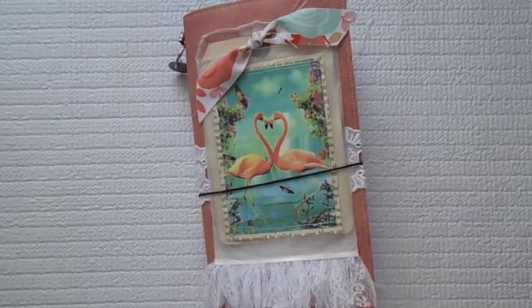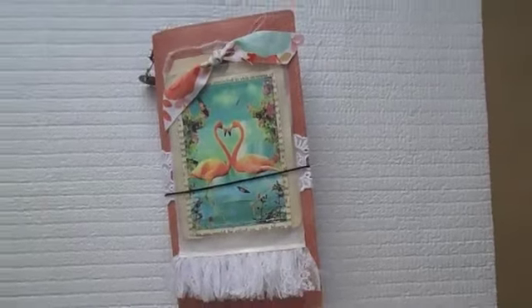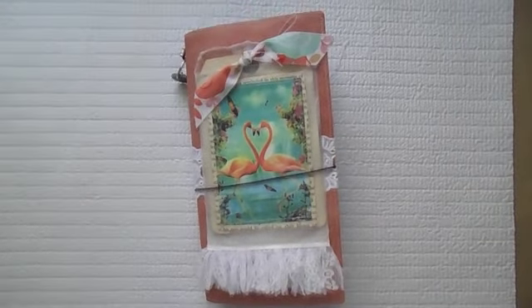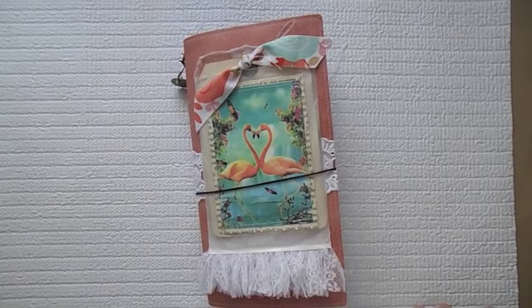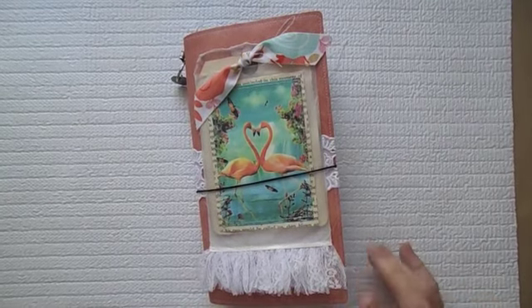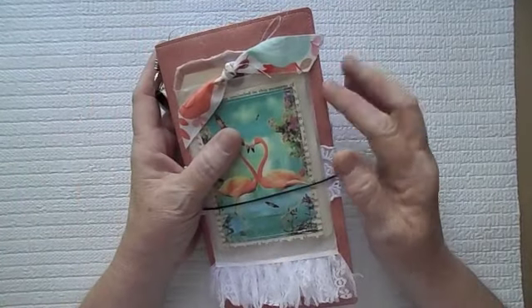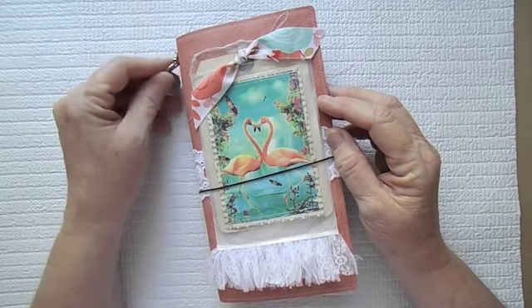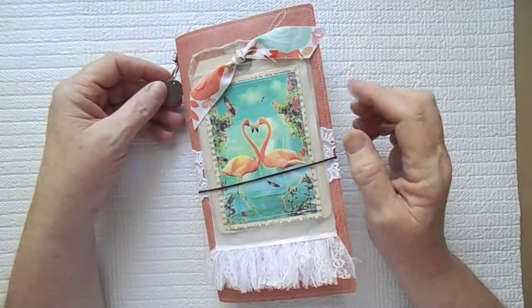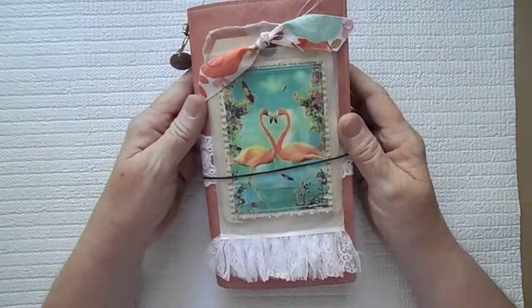Hey everyone, this is Susie. This here is my little altered notebook — an altered traveler's notebook from Michael's. I was going to originally do it in a tan color, but then I did find a pink one later at another Michael's, so I went ahead and done it in the pink.